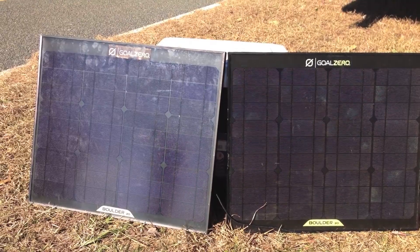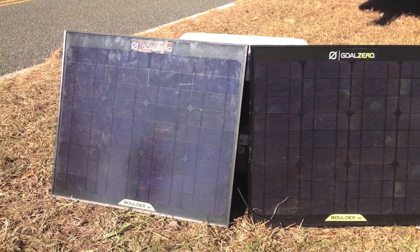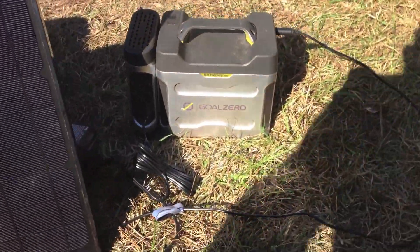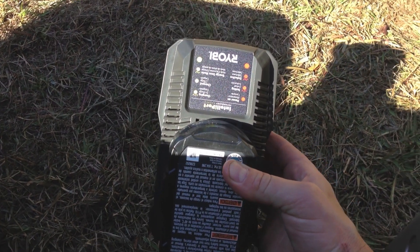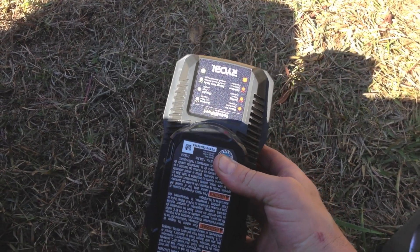These two 30-watt Boulder Goal Zero solar panels are more than enough on a sunny day like today to keep this battery pack charged up, to keep these batteries that go into the drill and the saw that we're using, and make sure everything stays topped off.